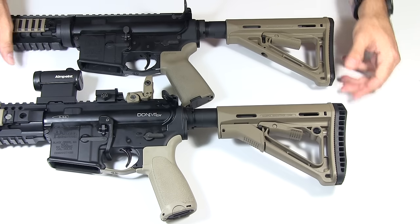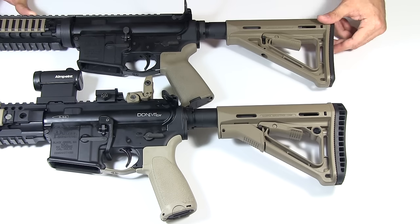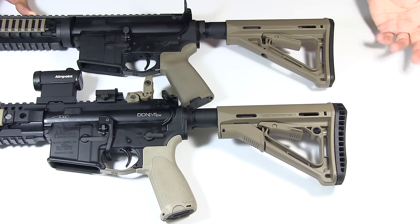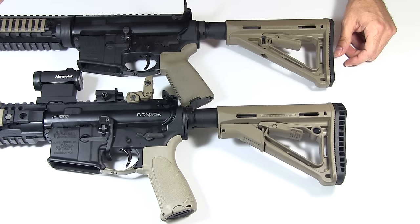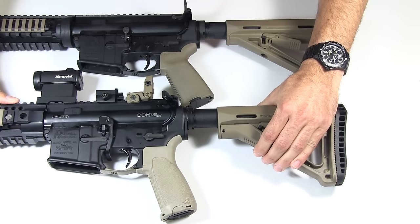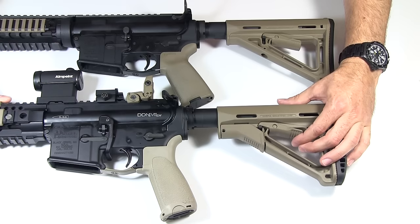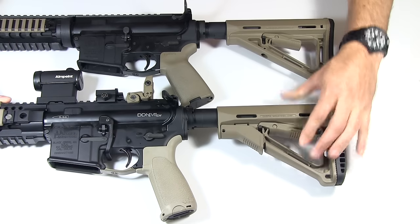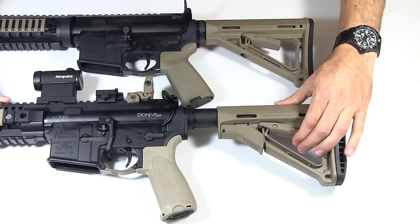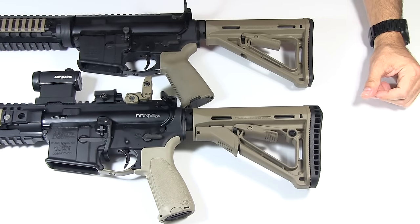Is that going to make a big difference in accuracy between the two? Are you going to shoot a lot more accurately because your buttstock isn't wobbling? Probably not. But it is nice to have a sturdier, more stable stock that isn't moving around, so I appreciate the friction lock. To disengage it, just push the lever back like you would on the MOE to release it, push that friction lock up, and you can slide it back in.